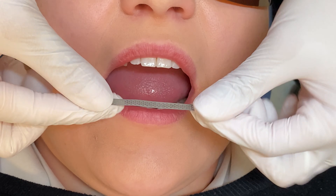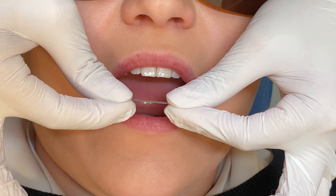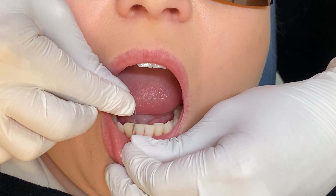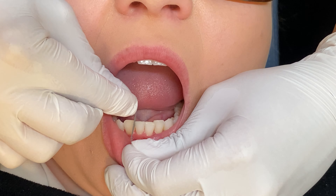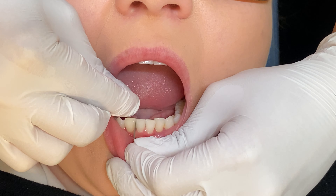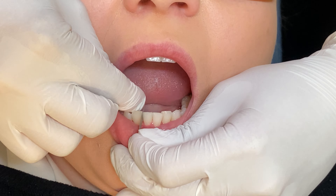If there is a binding contact, you need to use the abrasive strip to create some space. To do this, hold the IPR strip firmly between your index finger and thumb on either hand so that the strip is tight. Gently place the strip between the two teeth, approaching the contact from the biting edge. Apply gentle force toward the gum while moving the strip back and forth until there is less resistance.